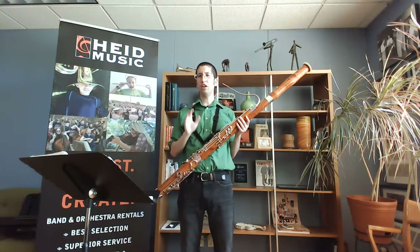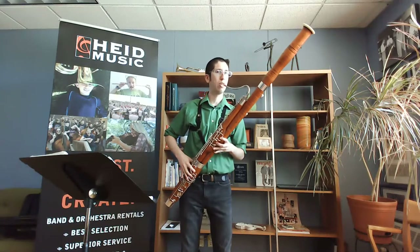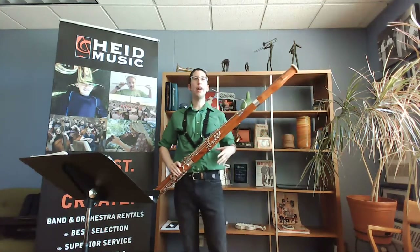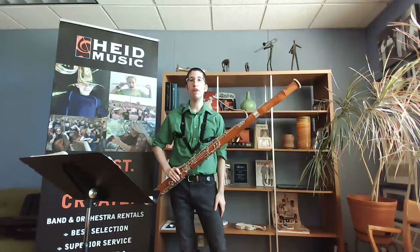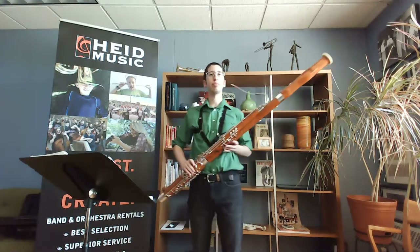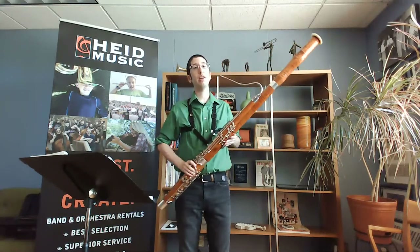Another common issue is cracking notes. What I'm talking about is when you try to drop the octave and there's that little hesitation and cracking sound. Make sure you're practicing your octaves and making them very smooth. You may have started flipping — maybe you've never heard that term before, and that's okay. You can always reach out to bassoon players, your band director, or people at High Music. Flipping is just using the thumb keys — there are different keys for different notes and they should just be part of the fingering.